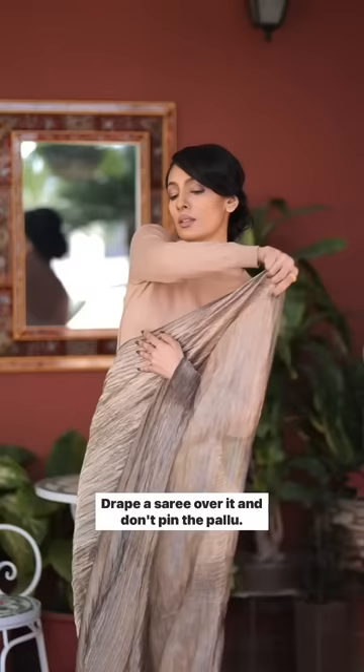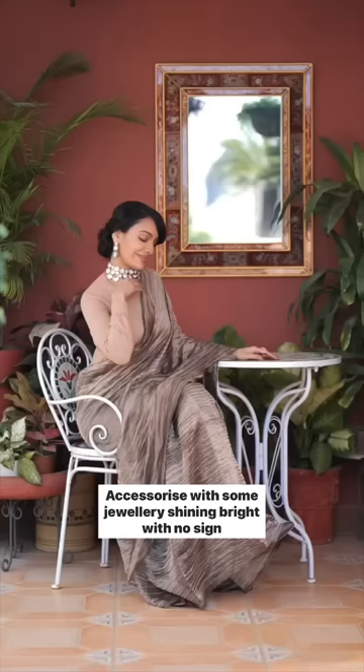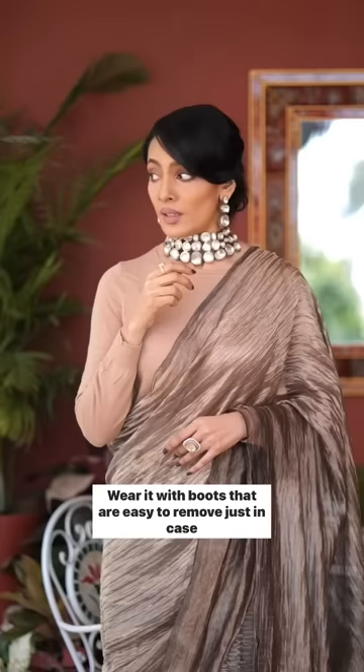It's possible that no one's going to go to the pallu. Accessorize with some jewelry shining bright with no sign of your night. Wear it with boots that are easy to remove, just in case someone wants to bend you over a balcony.